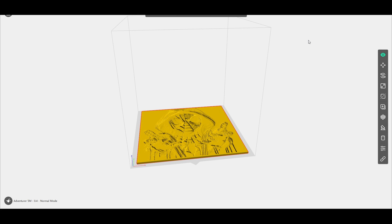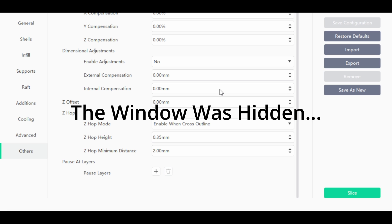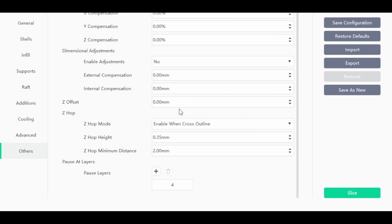Here's how to pause layers in FlashPrint. Hit the Start Slicing button, go down to Others at the bottom, and you'll see Pause at Layers. Hit the plus icon, choose the layer you want to pause, and hit OK. To add another layer, hit plus again, choose the next layer, press OK. Once you've added all your pause layers, hit Slice on the right side and you're good to go.